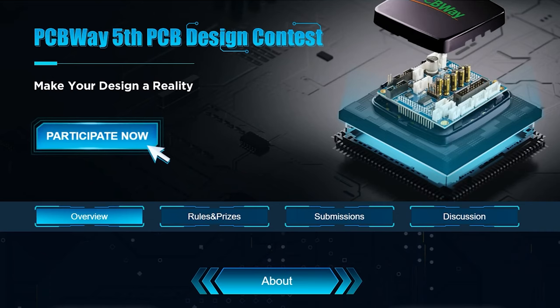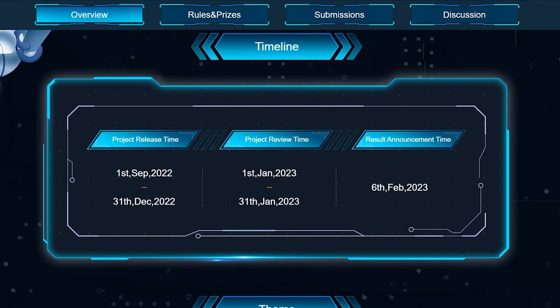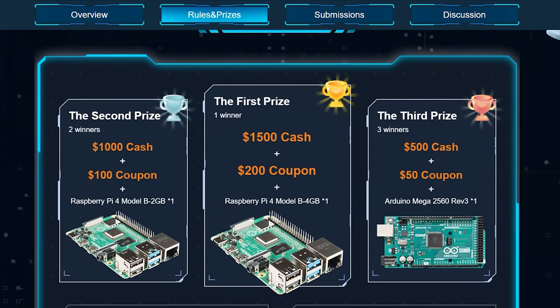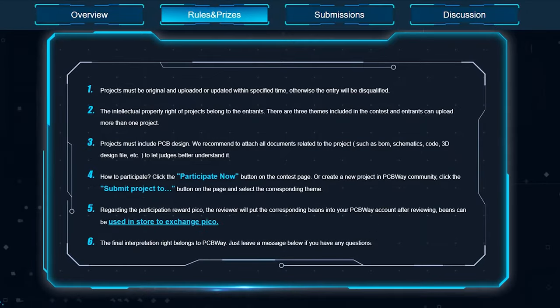First of all, a big thanks to PCBWay for making this video possible. PCBWay is currently hosting the fifth PCB design contest where you can submit original designs to be judged and potentially win cash prizes, store credit, and a Raspberry Pi 4. Those have been hard to find recently. If you're interested, I'll leave a link down below. The last day for submission is December 31st, 2022. Get your design submitted and good luck to all of you.